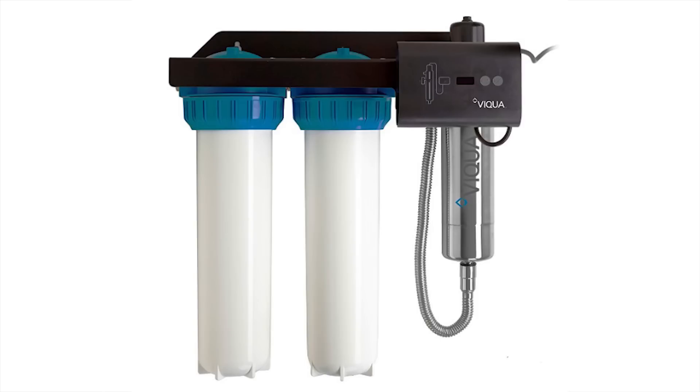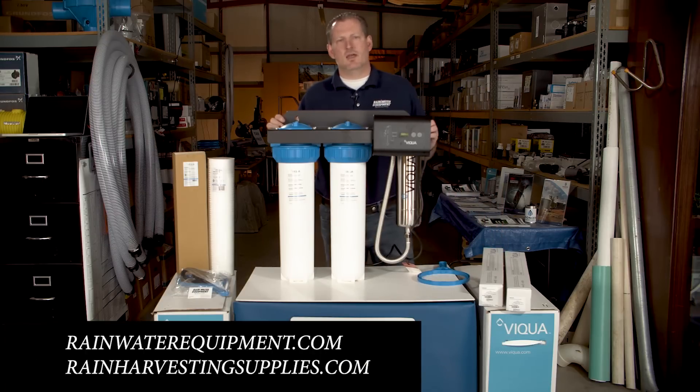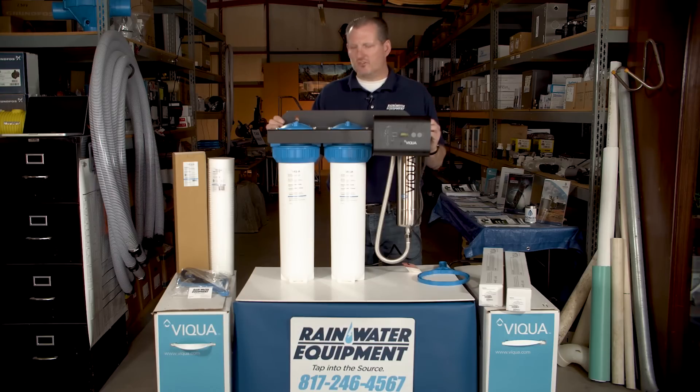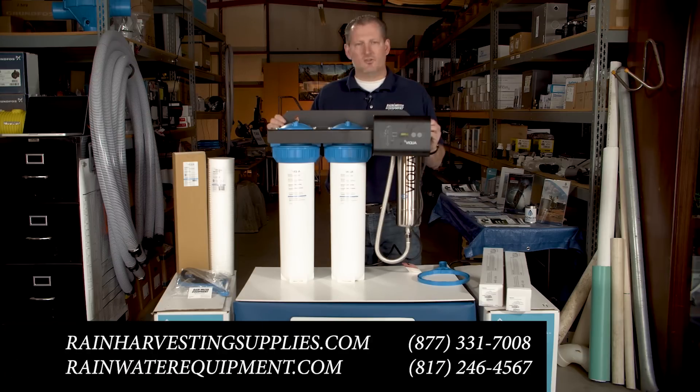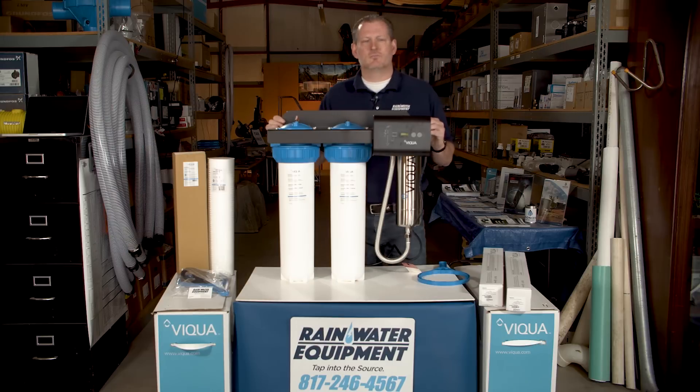So again, the VEQUA IHS-22D4. This system is also available in a higher flow rate — the model E4 — which is rated for 16 to 22 gallons per minute. These are available on both of our websites at rainwaterequipment.com and rainharvestingsupplies.com. If you need more assistance or would like to contact us about this or any other products, our number is 877-331-7008, or you can reach us at 817-246-4567. Thanks for watching.